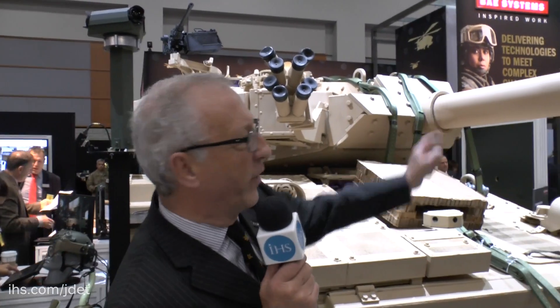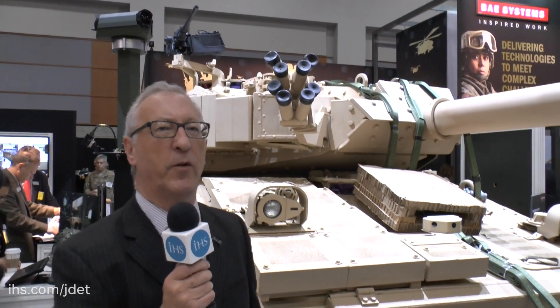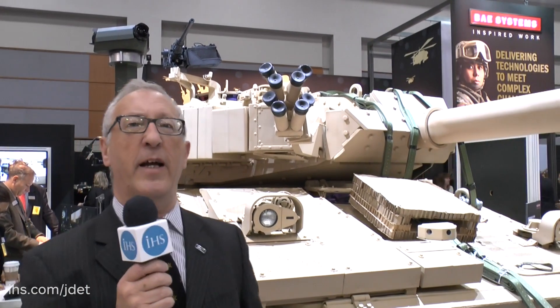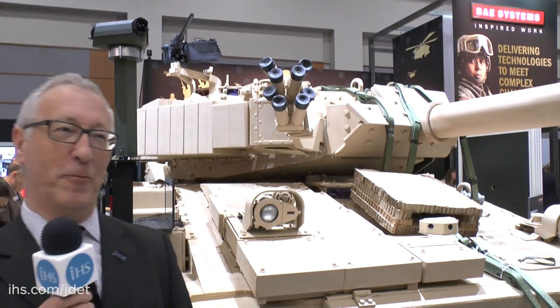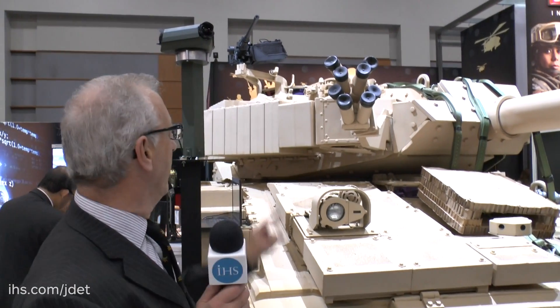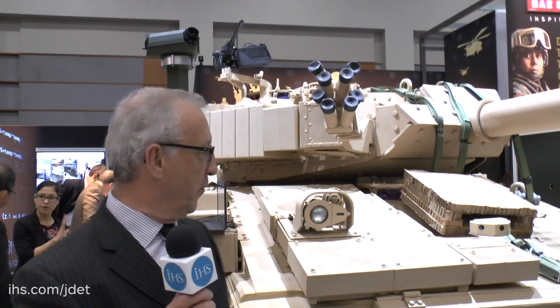Main armament is a 105mm rifled tank gun which can fire a wide range of ammunition types including sabot, armour piercing fin stabilised discarding sabot, and HESH — what the Americans call HEP. It's got a co-axial machine gun, and mounted on the top is a .50 calibre machine gun and also banks of grenade launchers.